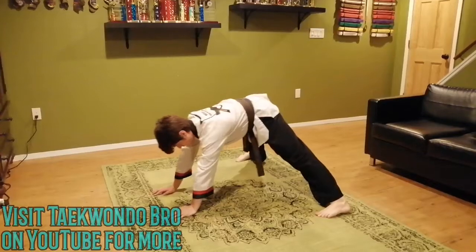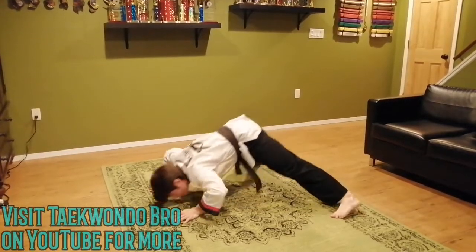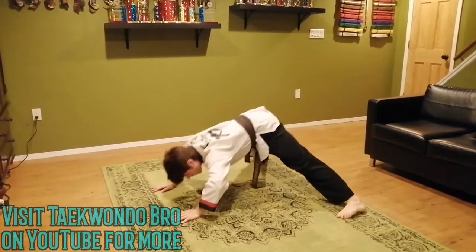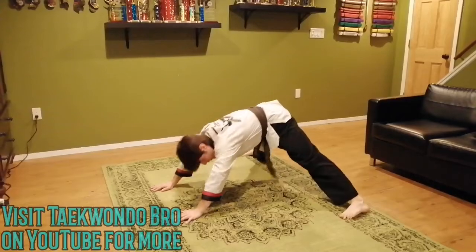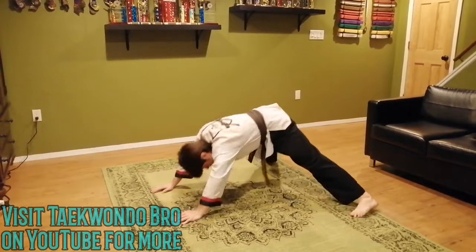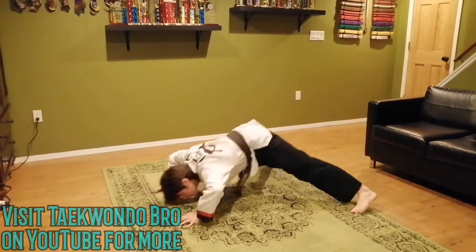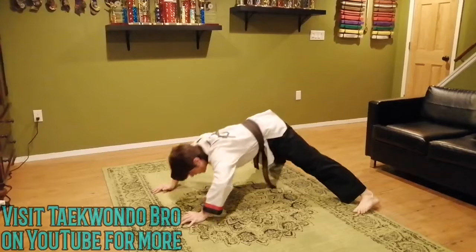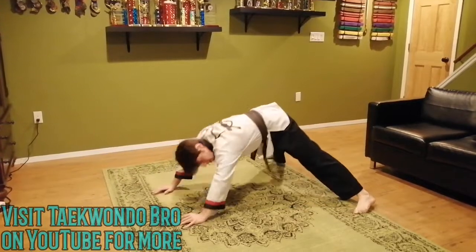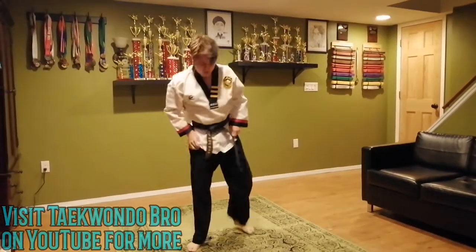Ready? Get set. I picked twelve. Should be a little bit better this time because you're more used to it. If you need a break, weight up on the top. One through twelve. Good job. Take yourself back up.